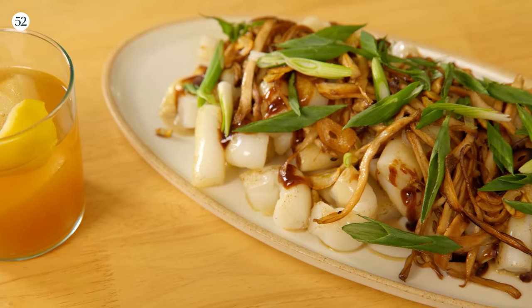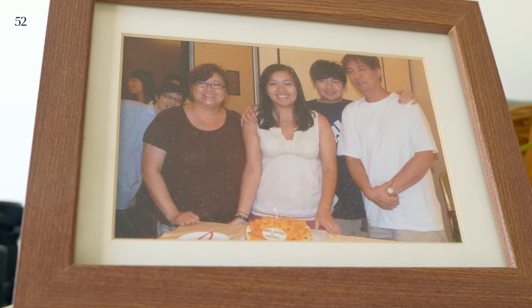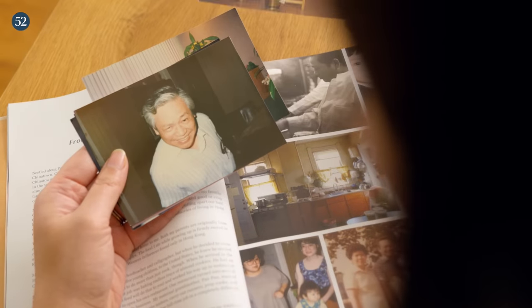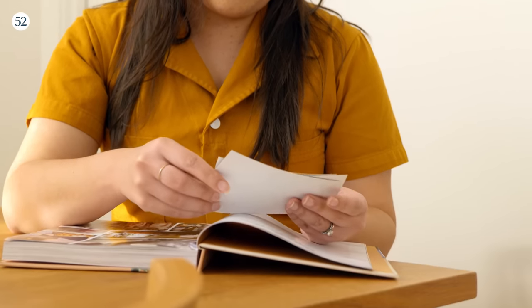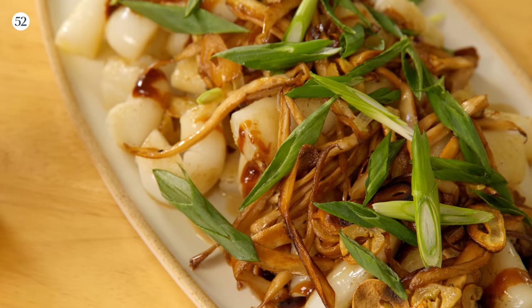It pairs wonderfully with a smoked honey penicillin made with Maker's Mark 46, which is a twist on a classic cocktail. I grew up in a restaurant family, so food has always played a really important part in showing how much we care about each other. Similar to Maker's Mark 46, which is a re-imagined twist on a classic recipe, this recipe is a new and exciting twist on a recipe that my dad would make for us growing up all the time.